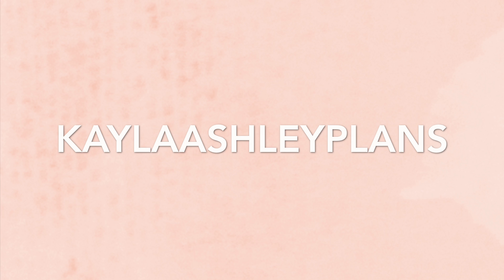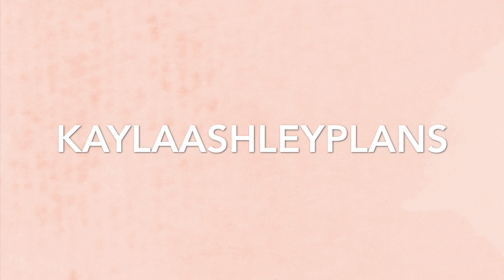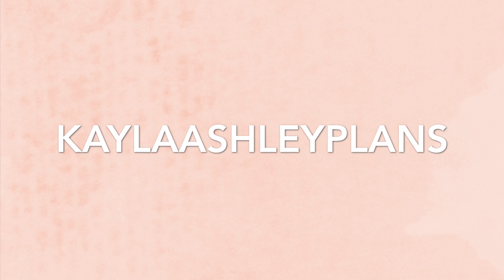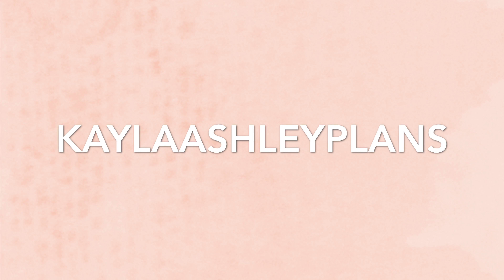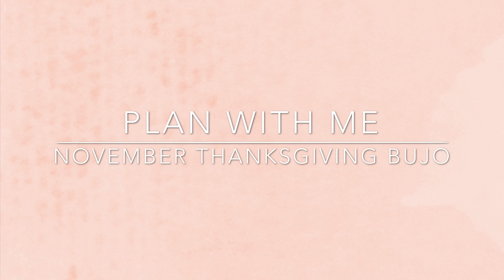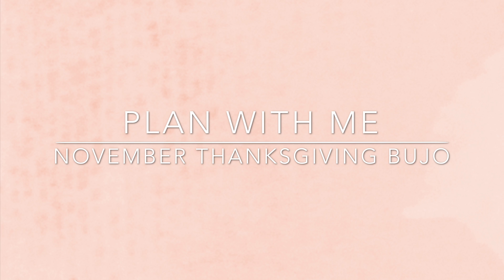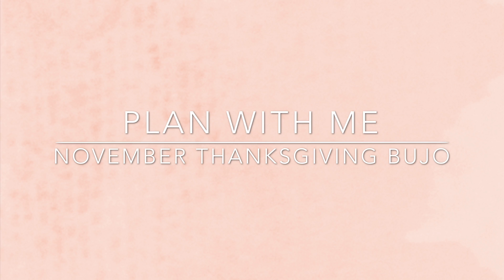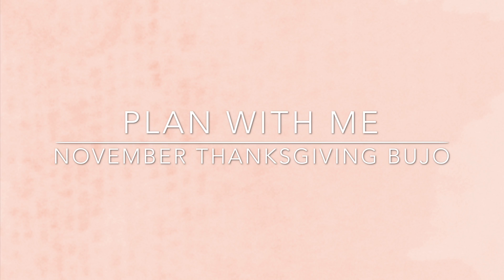Hey everyone, it's Kayla Ashley Plans. Welcome back to my channel for another video. Today I'm doing another November Plan With Me, but this time it's going to be a Thanksgiving theme. What I like to do is give multiple themes and options for these Plan With Me's for one month, just so that you can see different themes and ideas for your own bullet journal. So I hope that you enjoy this one and let's get started.